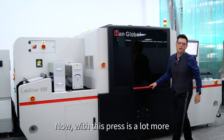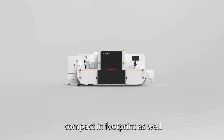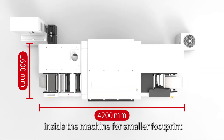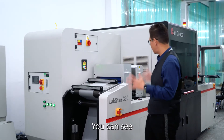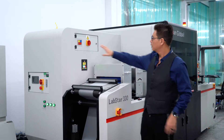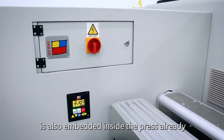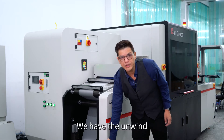With this press, the footprint is a lot more compact as well. The whole electrical cabinet has been built inside the machine for a smaller footprint. Now let's look at the unwind module of the press. The design is more compact, and you can see the conventional UV cabinet is also embedded inside the press already.